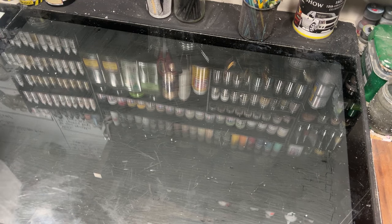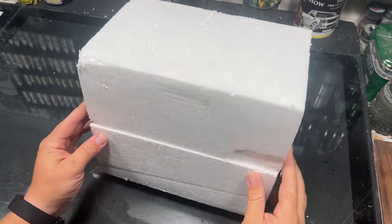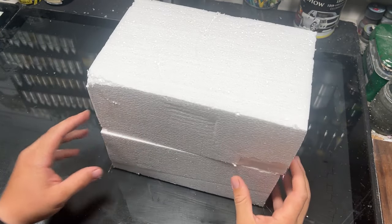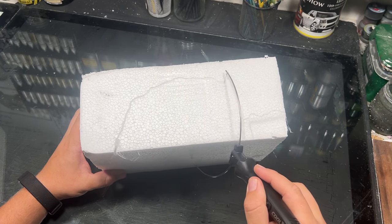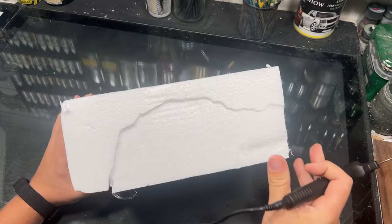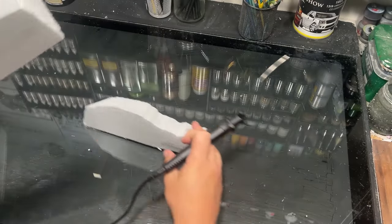I started off with two thick pieces of foam and used a hot wire knife to cut the rough shape of the cave. Not really trying to go too much for a rock looking texture — we'll be addressing that a little bit later — but just trying to open up that space a little bit.